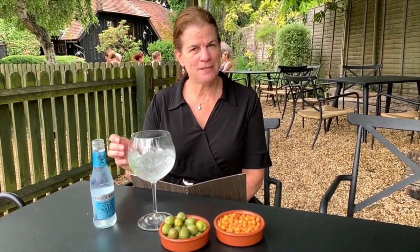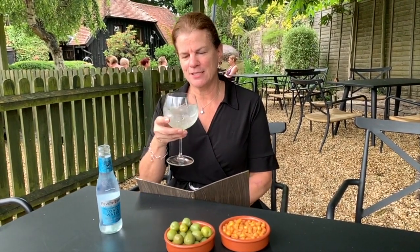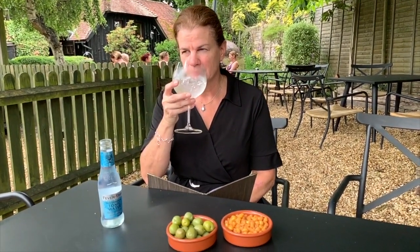Today's selection is Sipsmith Lemon Drizzle. It's served on ice with mint here. It smells nice — it smells ginny.